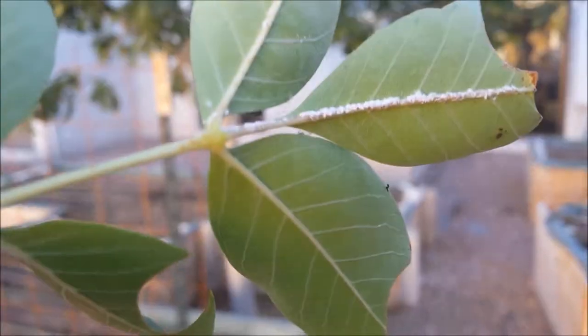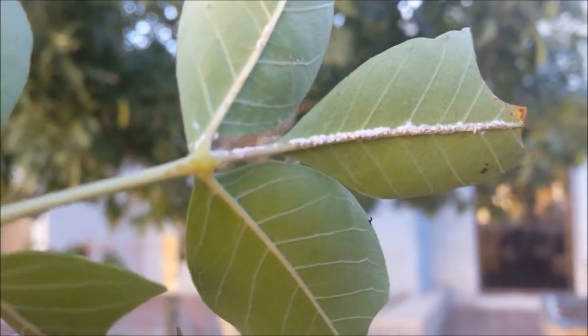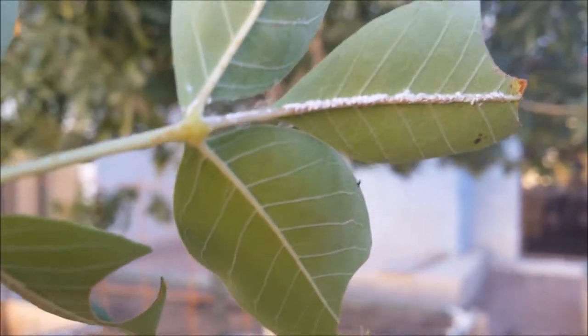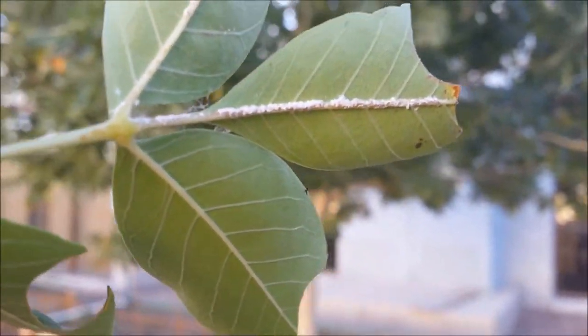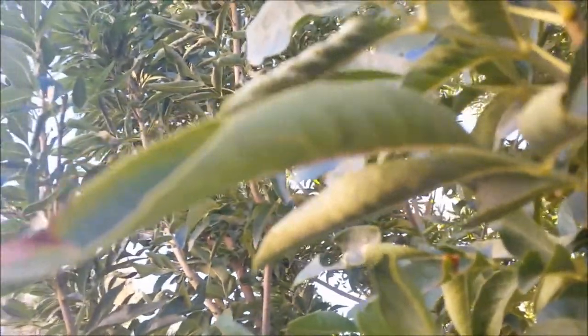We're going to take a look at some white fly that I have on this ash tree behind me and how we would spray the dormant oil in order to control the white fly. Here I have some leaflets that I pulled off of this ash tree, and I found that there is a white fly infestation that had laid eggs on the back of these. It's not the most severe infestation, but I do find a couple of different spots that show signs of white fly.